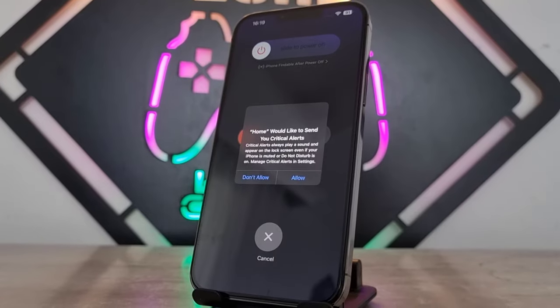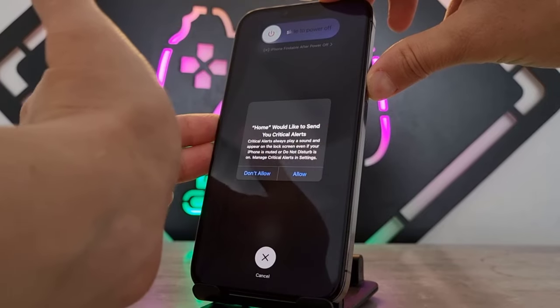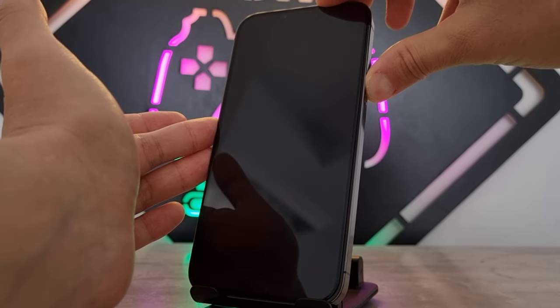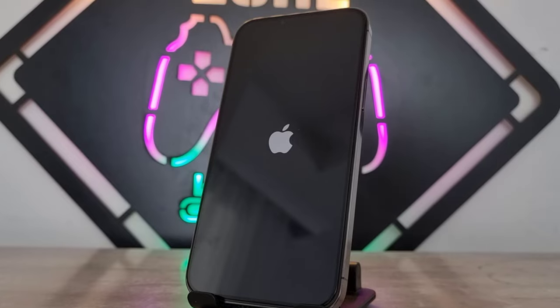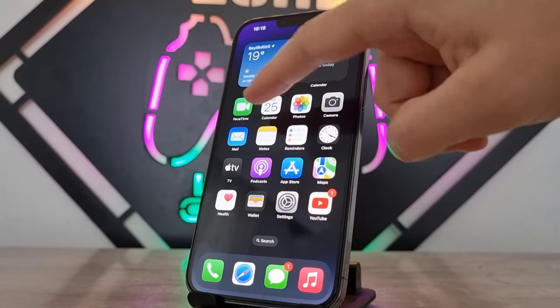Press the volume up, then press the volume down — you only tap each once and release. After that, keep pressing the power button. If you keep pressing all three buttons at the same time it's going to call the police. Here you can see my iPhone has been unlocked and it's working great.